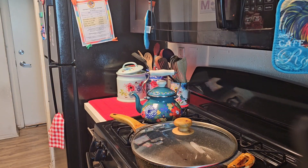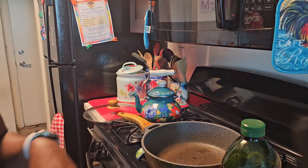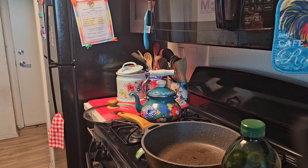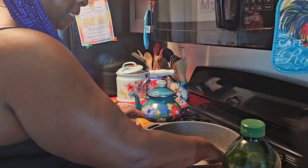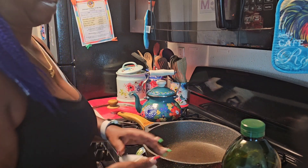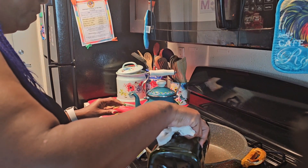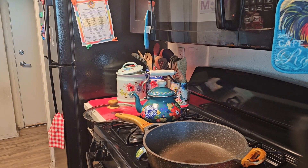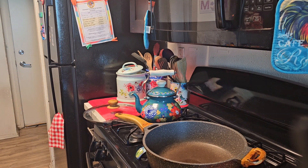My son pointed out that I said ground turkey meatloaf instead of turkey lasagna — anyway! I'm cleaning out my pot and adding a little avocado oil to coat the bottom of the skillet. I like to use avocado oil. I'm going to get this a little hot and add my ground turkey. I'm also cutting some work today by using pre-cut peppers and onions.